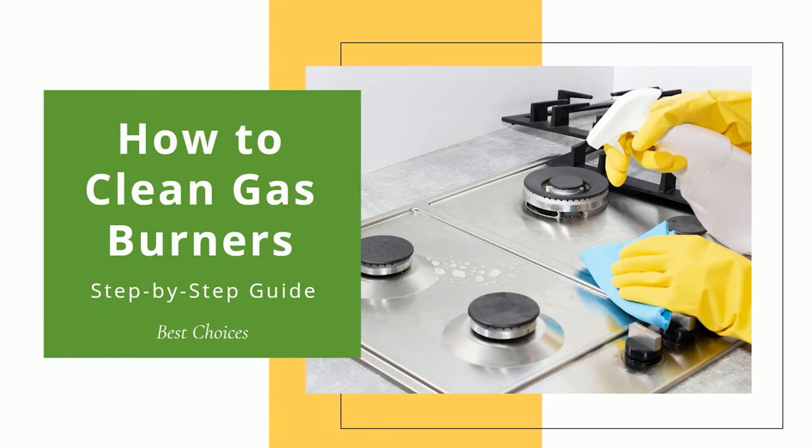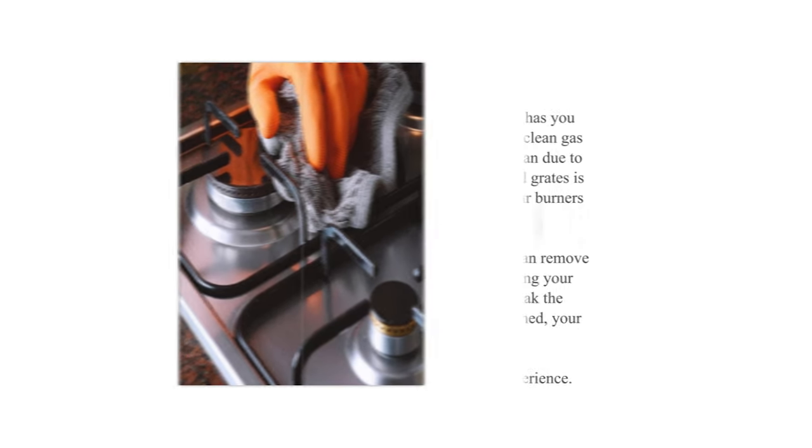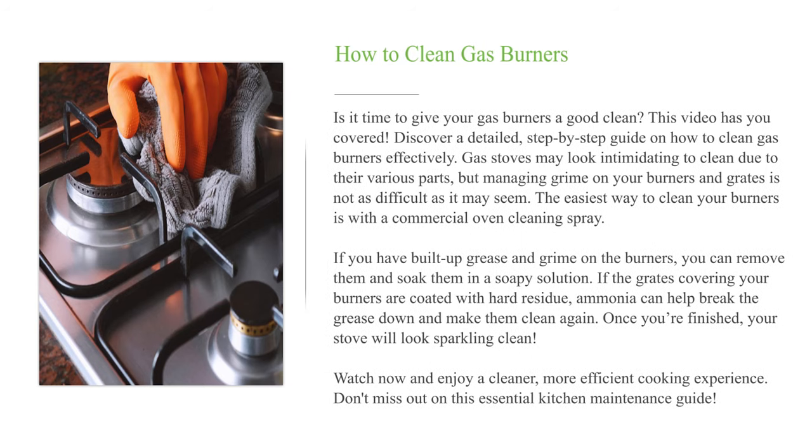How to clean gas burners. Is it time to give your gas burners a good clean? This video has you covered with a detailed, step-by-step guide on how to clean gas burners effectively. Gas stoves may look intimidating to clean due to their various parts, but managing grime on your burners and grates is not as difficult as it may seem.